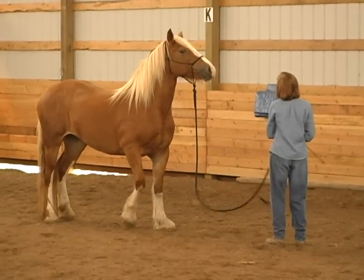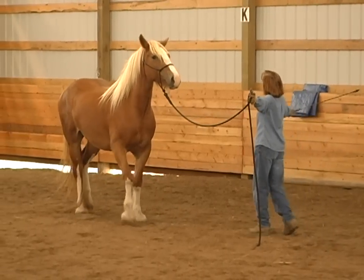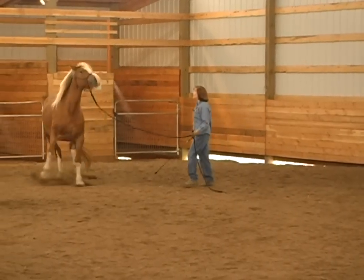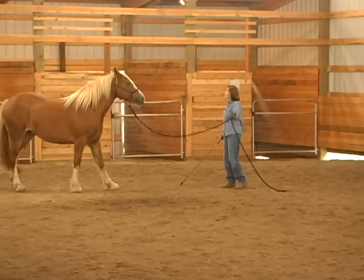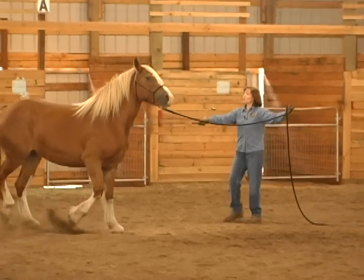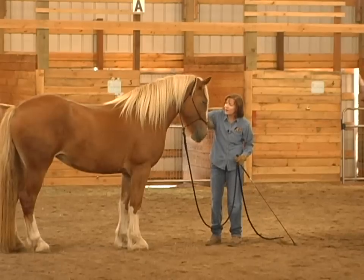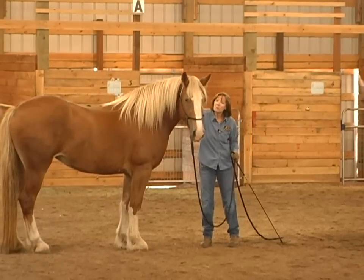I come in and lift that stick. I'm going to bump that nose in the direction I want her to go. There — she's starting to go. She's just starting to get it with just me showing her. Very good. I didn't even have to tap her shoulder and she started moving off. I want to get to the point where I can just lift that lead rope and point.